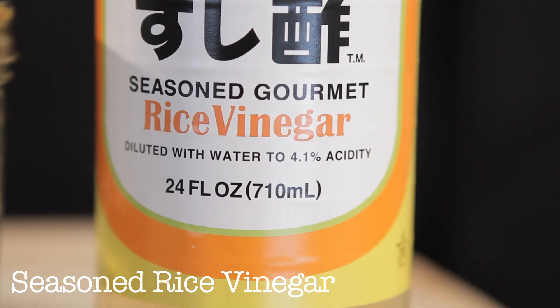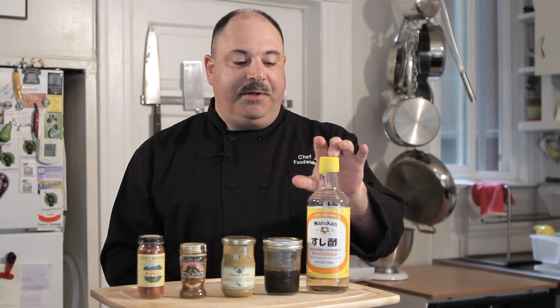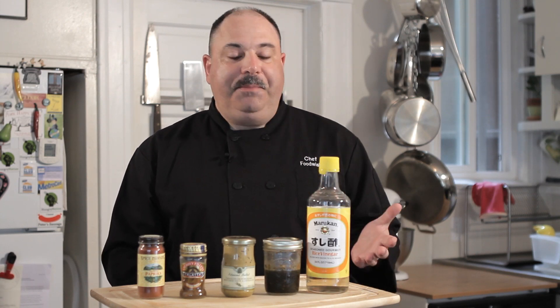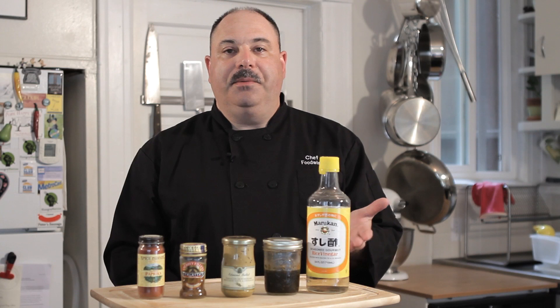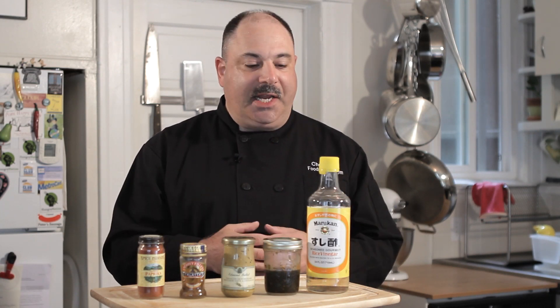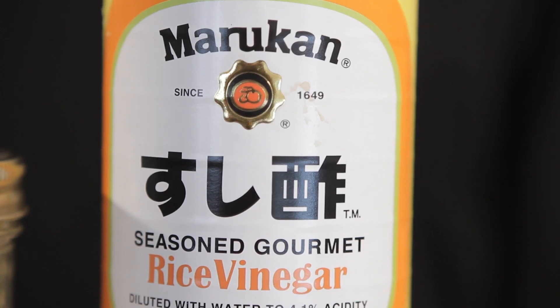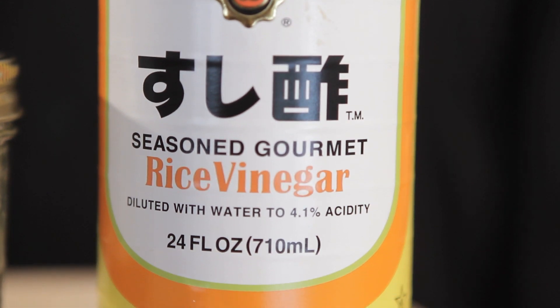Seasoned rice vinegar. Very rarely do I make a salad dressing where I don't sneak some of this in. Even if I'm using another vinegar, like a red wine vinegar, I might balance it with a little bit of rice vinegar. A dipping sauce for dumplings — rice vinegar with some hot peppers in it. It's just such a versatile ingredient. Any marinade, salad dressings, or just as a condiment to sprinkle over cooked food like grilled meat — rice vinegar, you can't beat it.